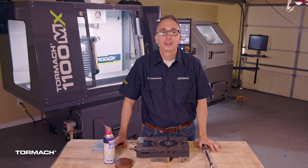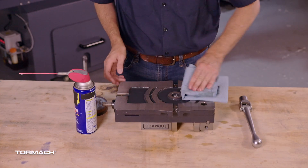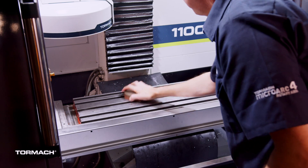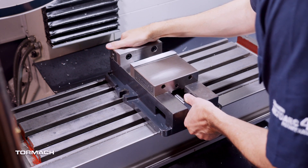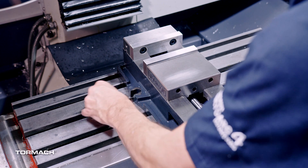The first step is to stone the bottom of your vise. This ensures you don't have any burrs that could keep your vise from sitting perfectly flat. Next, stone your table. Now carefully place the vise on the table. It helps to move the table all the way forward in the Y-axis so you don't have to reach as far. Place two bolt assemblies in the middle T-slot on the table.